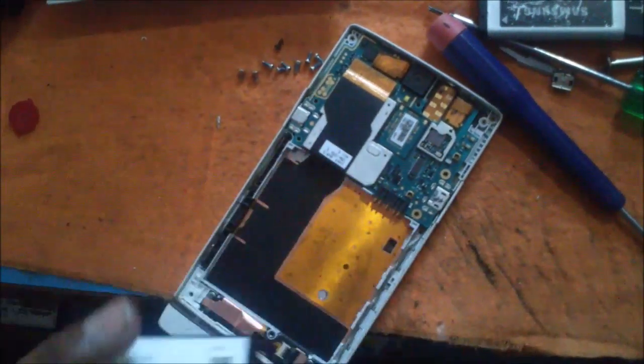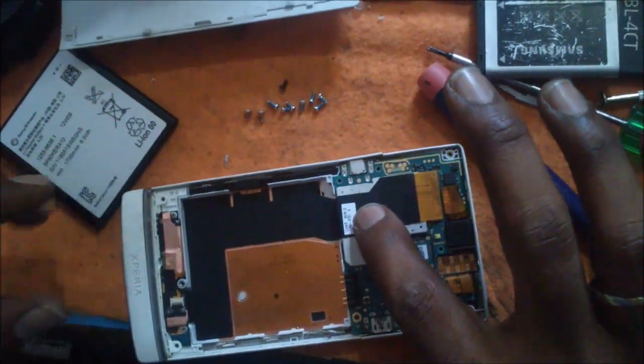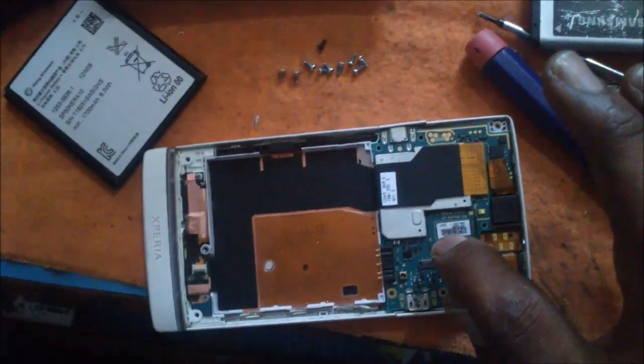That's how to remove the internal battery. If you like the video, please subscribe. Thank you for watching the video.